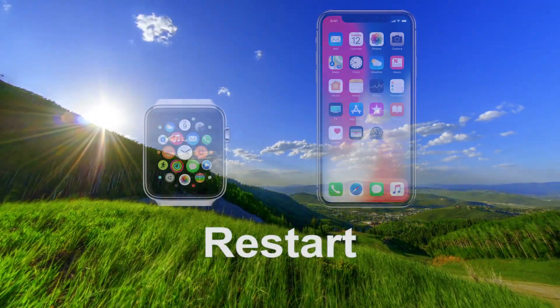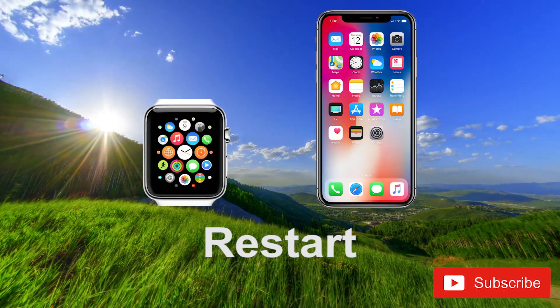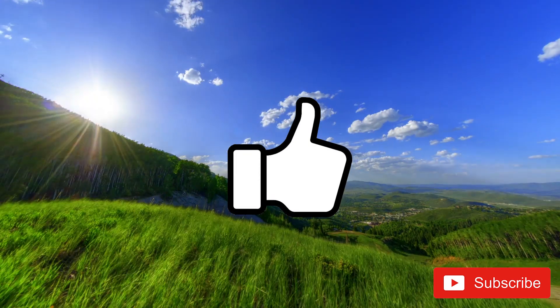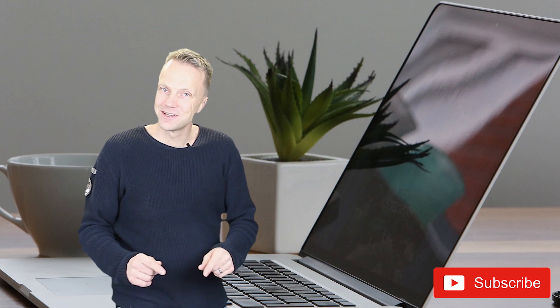If you still have problems, try restarting both the Apple Watch and your iPhone and try again. Good luck! Thank you for watching this video.